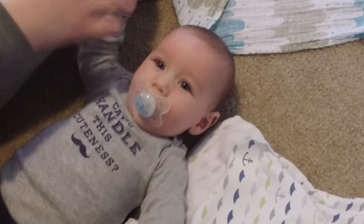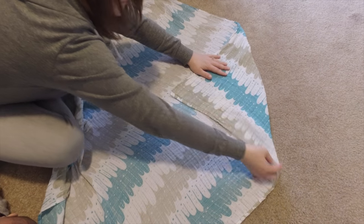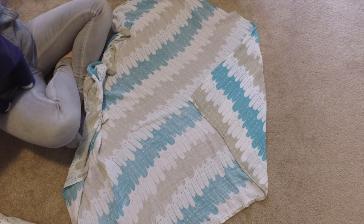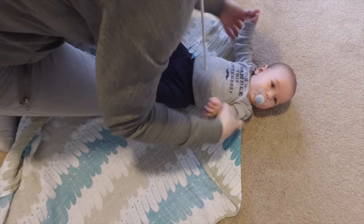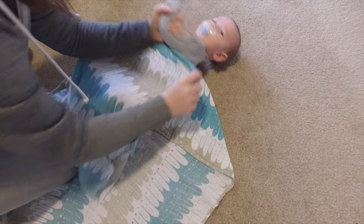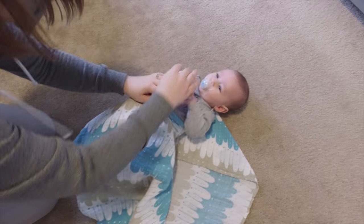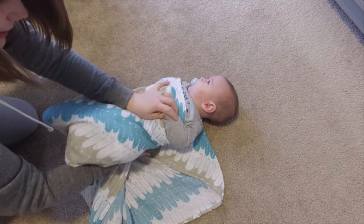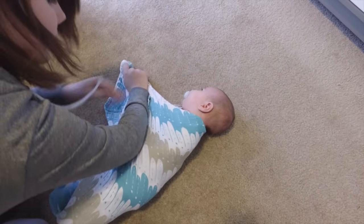So to set up your swaddle with this huge blanket: you're going to hold one corner down and place your baby's shoulders at the top of the blanket. You don't want to place them too high because you want the swaddle to be around his shoulders, not his neck. Then put one arm over and bring this side over and tuck it right under him, nice and snug. Then bring the bottom up and wrap that behind a little bit.